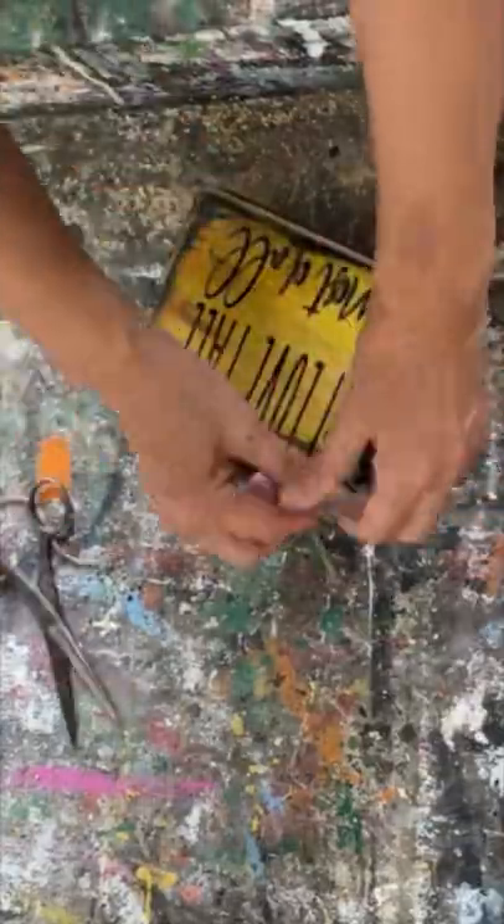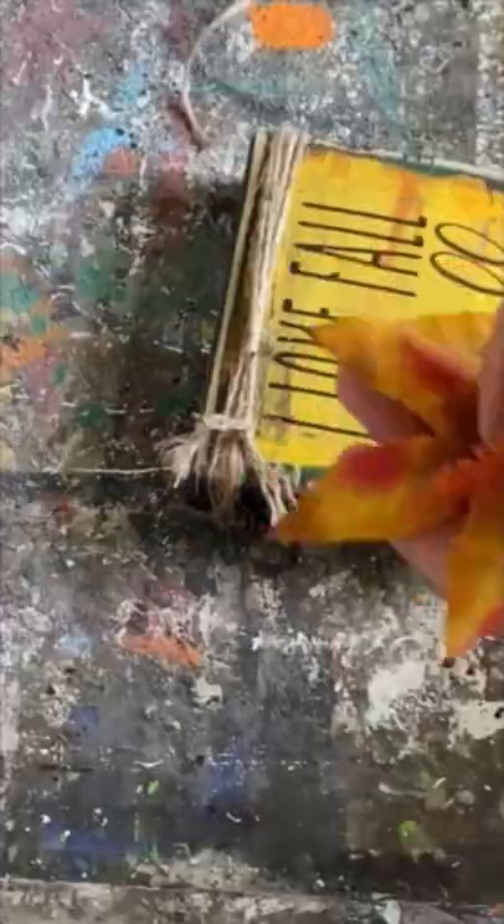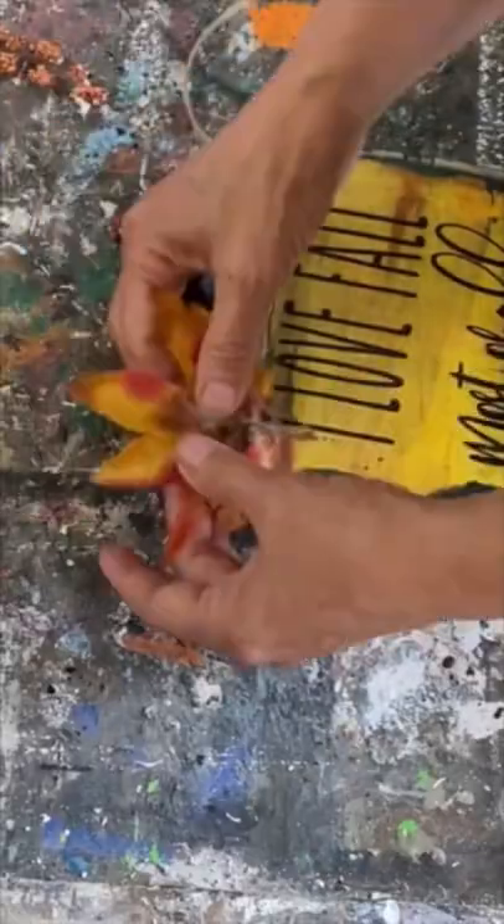I'm adding some twine on the top and some faux flowers that I picked up at the thrift store to finish it off, and I've created this cute piece of wall decor.